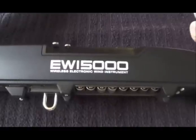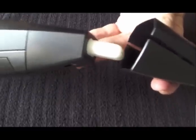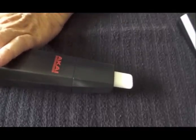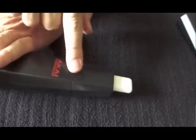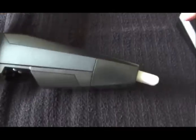Before I even turn it on, the first thing I like to do is fix up this mouthpiece cap at the business end of the EWI. This does not stay on very well, and I want to show you a quick fix for that. Very easy to do — just use some Velcro. Take the square hook side and place it right there.